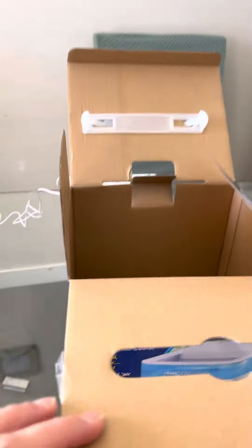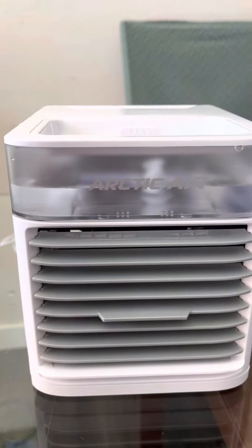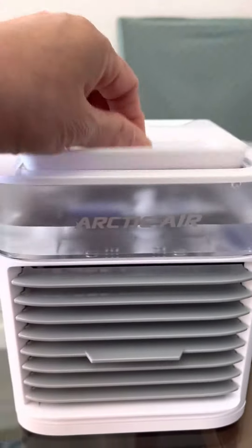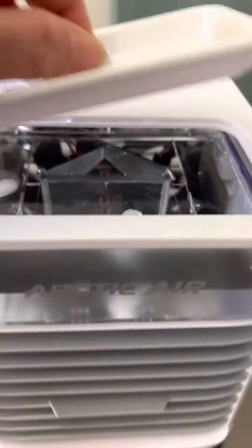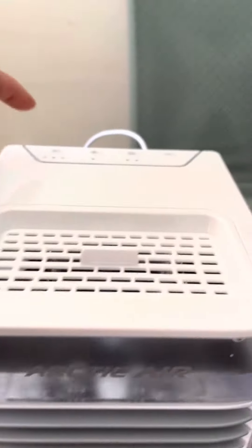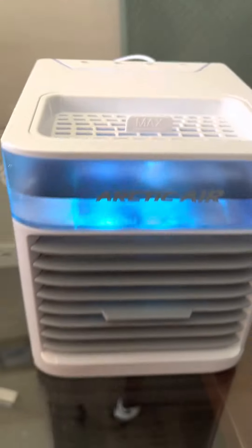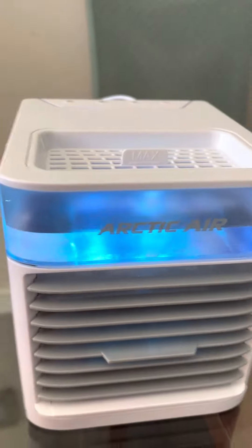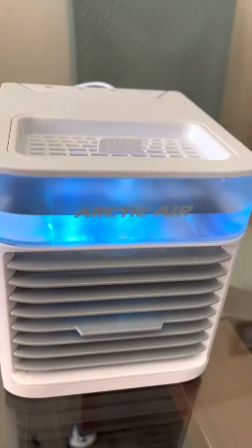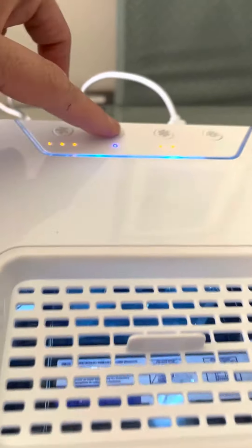I already opened it and there it is — look guys, it's so cool! So you put water in here, there's a water tank, and you can also put ice cubes in. Then you turn it on — the default is set to high. See, it's blowing cold air because of the water. You just have to set it to that higher setting.